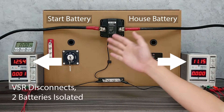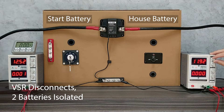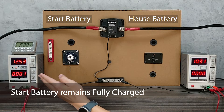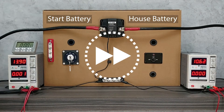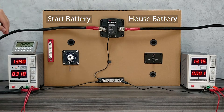Now these two batteries are disconnected, and the devices on the house battery keep draining it, but this has no effect on the start battery. So even if we fully deplete the house battery, the start battery will still remain at almost full capacity. And again, if we turn on the engine, the VSR will combine them together again, and the house battery is charged together with the start battery.